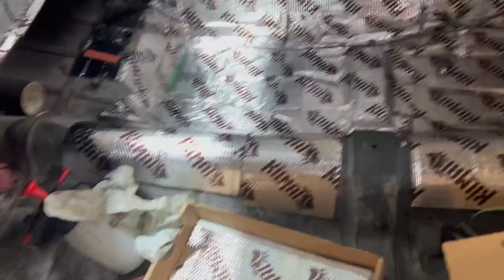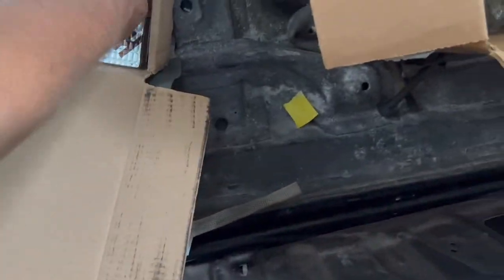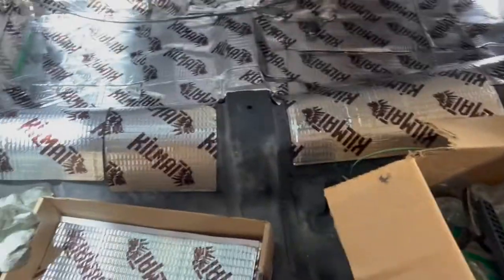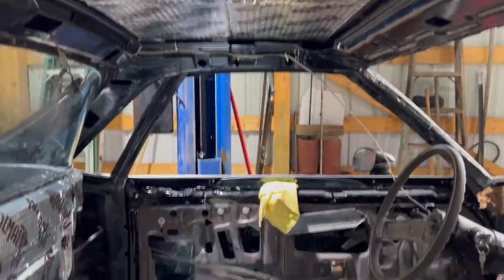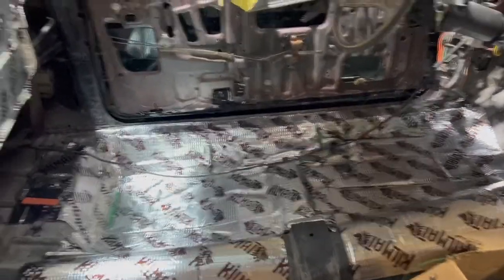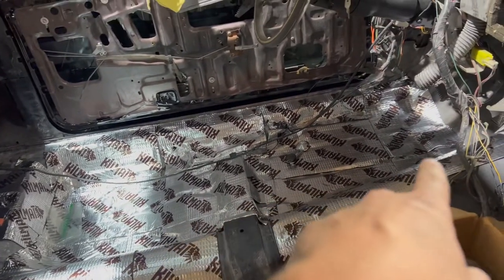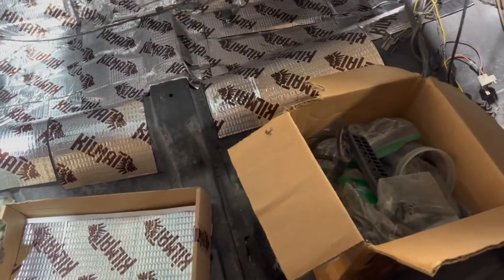Alright guys, so that's as far as we got. We don't have too much left. We're going to try to get this side done over here — hopefully we can get it done. We put one in the door panel; we can't really reach far so we're going to do a little bit in the door panel. Hopefully we have enough to do this side — we're going to find out.